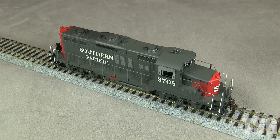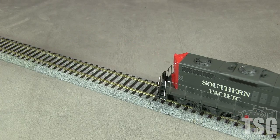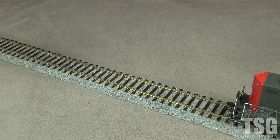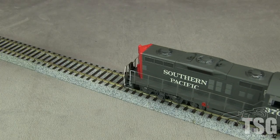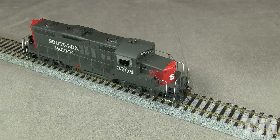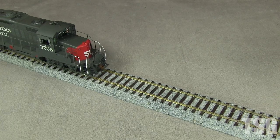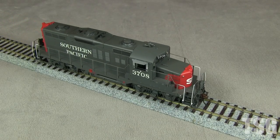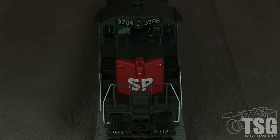The model is equipped with the SoundTraxx Tsunami 2 DCC sound decoder. I'm running it on DCC. The engine performs pretty well and has good low speed capability. The headlights are activated with F0 and are directional. The gyrolite is on F5. I really wish Atheron would stop using bulbs and go to LEDs, but that's just my personal preference.